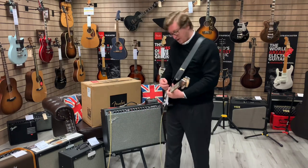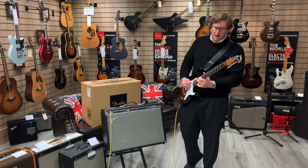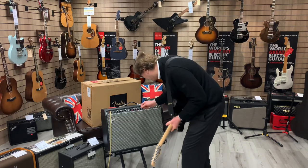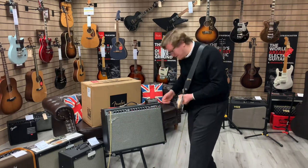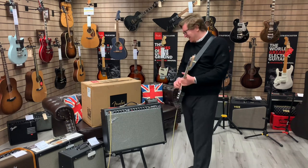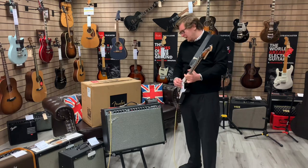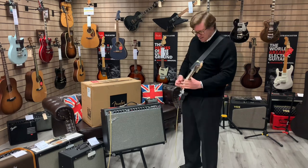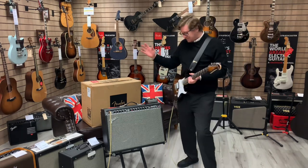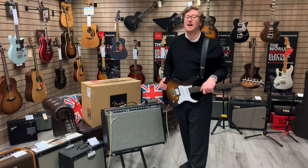Beautiful — let's stick it into that overdrive. Oh yeah, that's cool! I think we've got some delay on there too. There we go guys, a little audio sample of this amplifier for you. Fender Champion 100 X-Display, rimmersmusic.co.uk — thank you very much for watching, take care, I'll see you soon, bye!